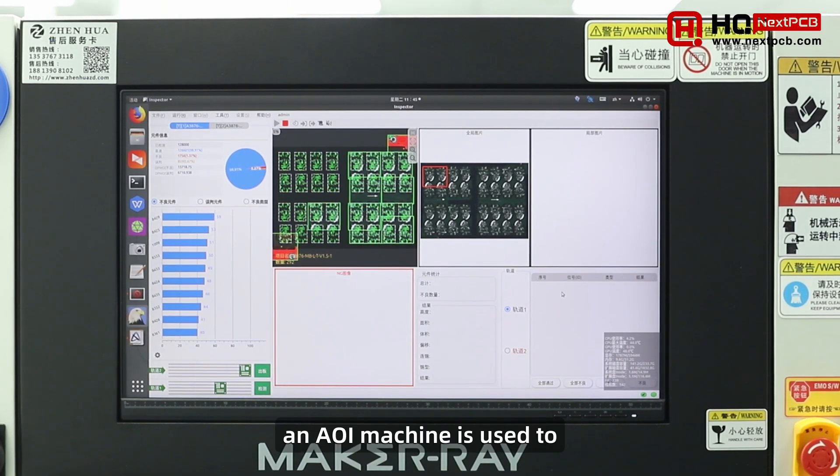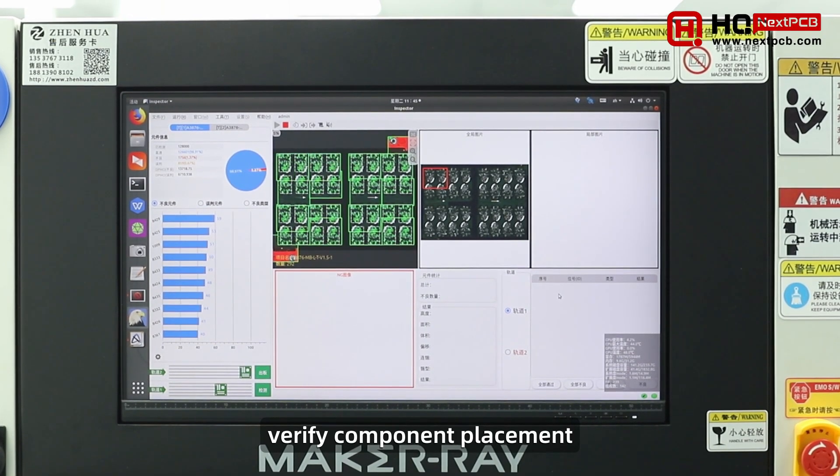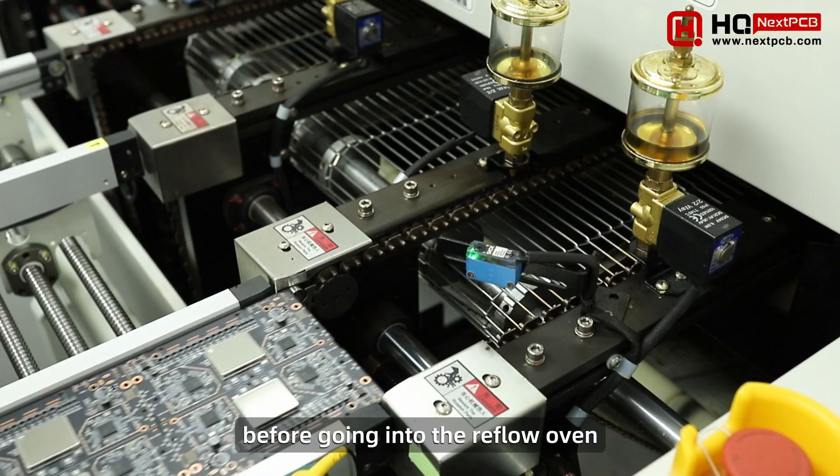For certain product types, an AOI machine is used to verify component placement before going into the reflow oven.